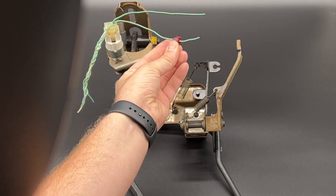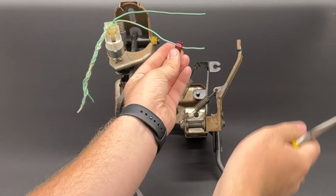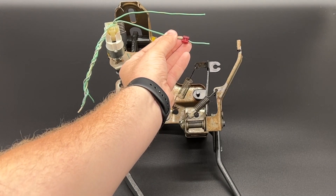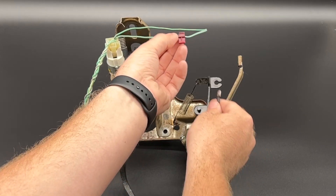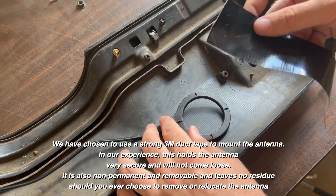We are going to take the quick connector supplied with the kit and, with a pair of needle nose pliers, clip it around this wire. All you need to do is line it up by hand and then give it a gentle squeeze with the pliers until it clicks into place. You can now plug the orange wire from the push to start kit into this connector.